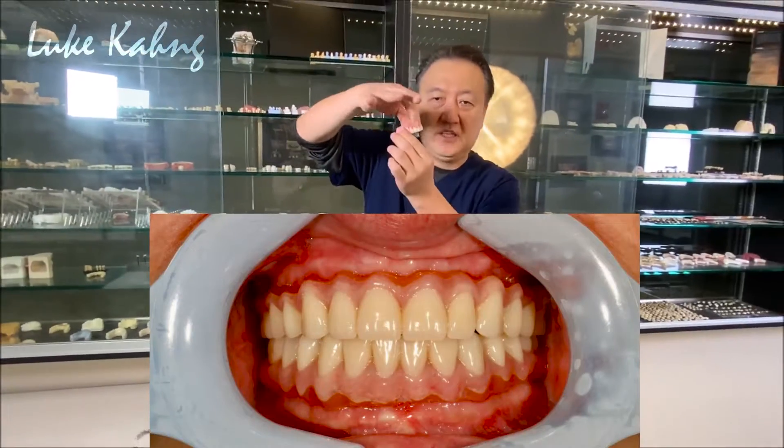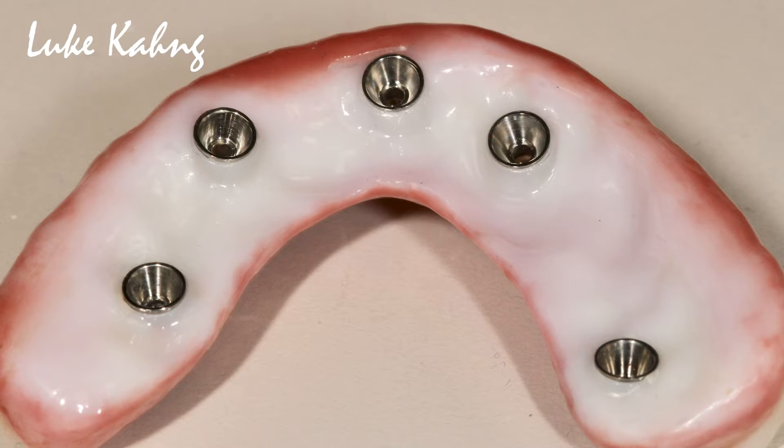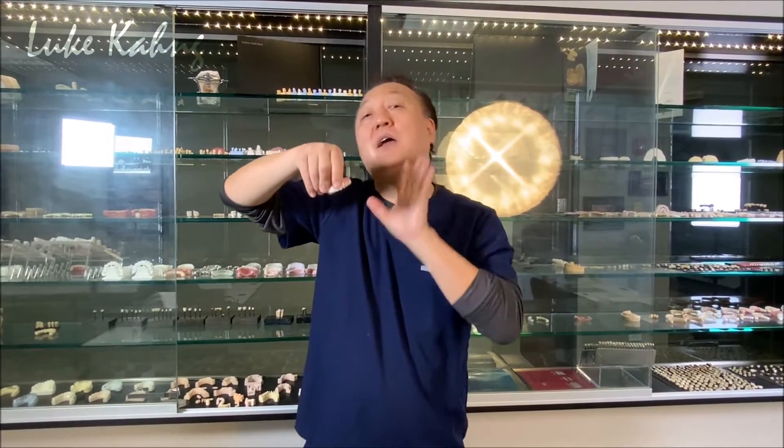Number two: zirconia is usually really thick, but we create problems when making it. Before accepting a case, we block it out. Whether it's a big-mouth patient who needs internal support or a thin-lipped patient where thick restorations feel bulky — patients request thinner from the facial and lingual sides. We have to be careful about the lip line.